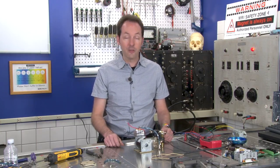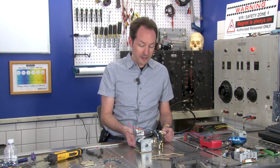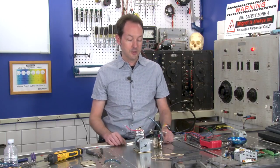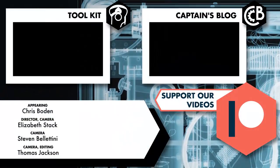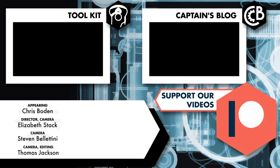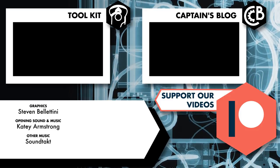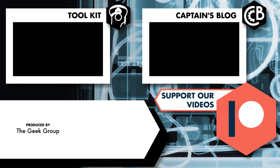I want to thank you all for hanging out with me and exploring this fun little machine, getting to learn all this cool stuff and play with neat toys — because that's why we're here. Thank you for watching, and as always, we'll see you next time. Bye.